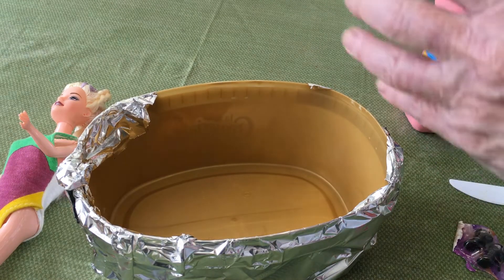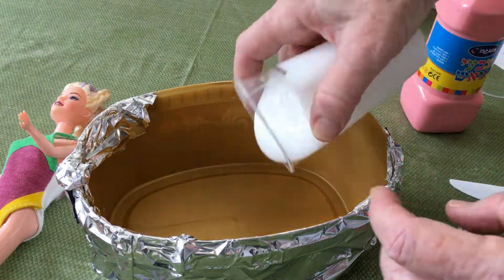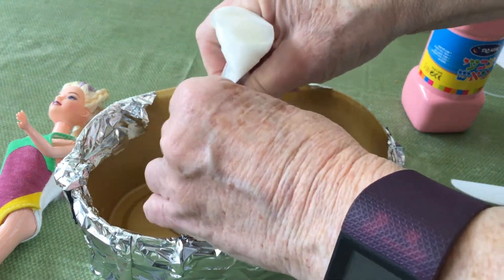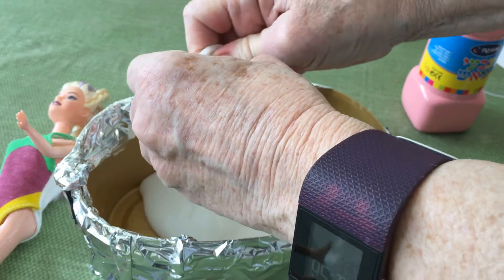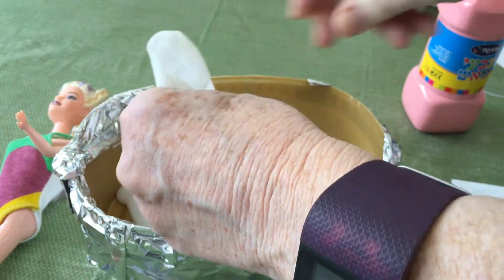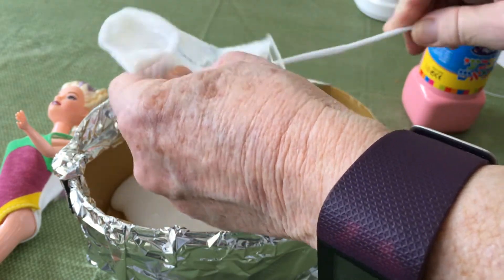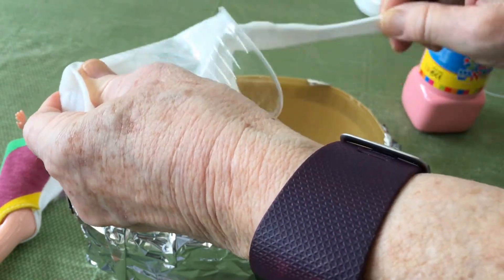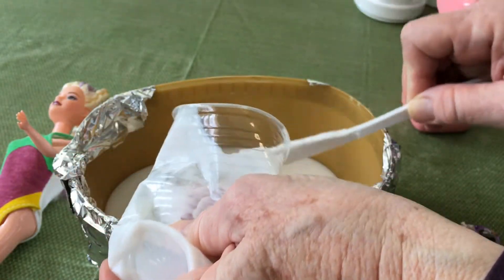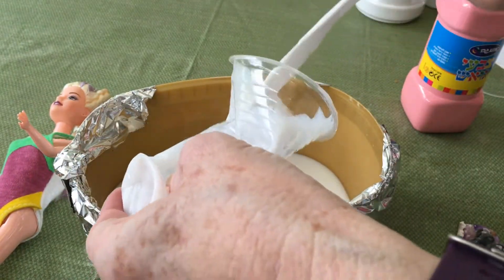Hello everybody, we're going to make slime. I've got six ounces of white glue and we're going to squeeze it all out and get it all in. I'm using disposable containers to make clean up easy.